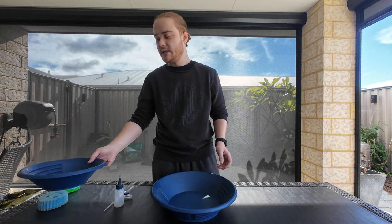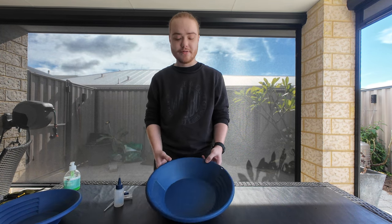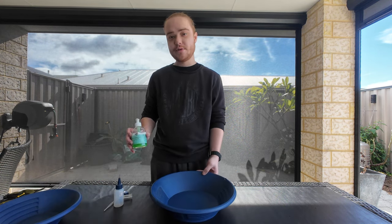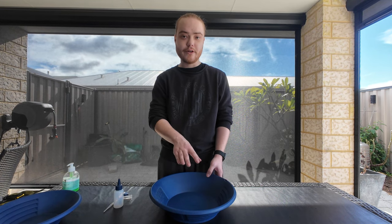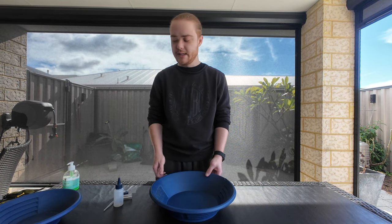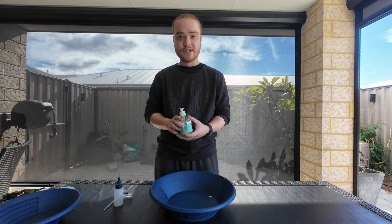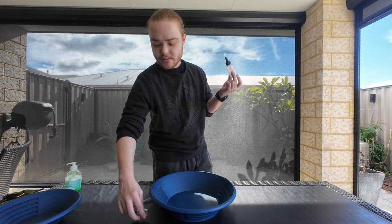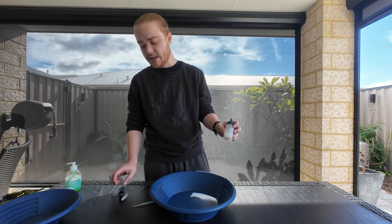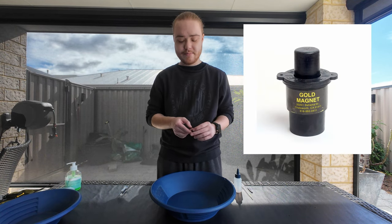Once you've done that, find a creek or something to pan into. Put water in it, and add a little bit of dishwashing liquid — that breaks the surface tension of the water so the smaller fine gold won't float or stick to the surface; it will just sink. So before you get started: steel wool or something abrasive to scratch your pans, a little dishwashing liquid, a pipette or sucker bottle to suck up your gold, tweezers, a magnet for the black sand, and a vial for the precious gold you might find.